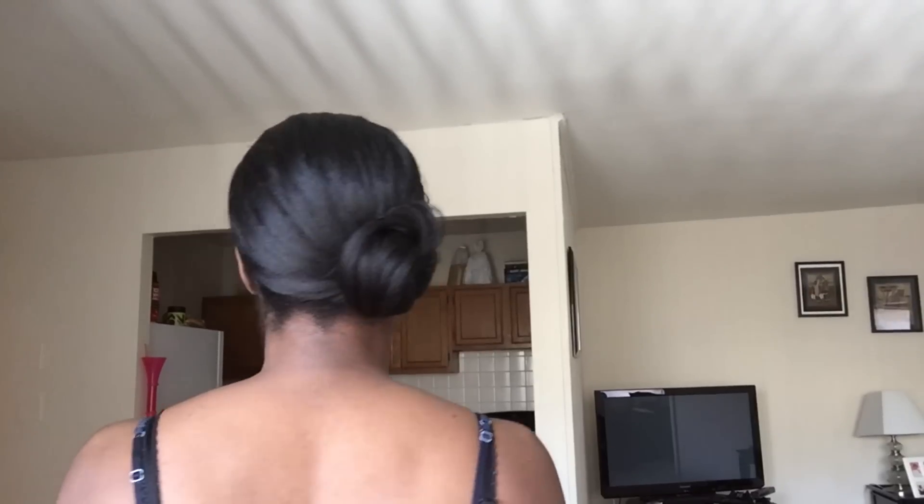I have gone out to dinner, a party, and clubbing with this hairstyle and it held up really well — I got a lot of compliments. Once you figure out how much hair you want in the front, you can just part and go. You can wear a side ponytail, a braid, a top bun, a bun on the other side, or just wear your hair pulled back in a ponytail, or all the way down with just the swoop as a little accent.